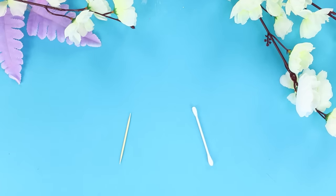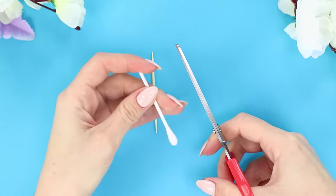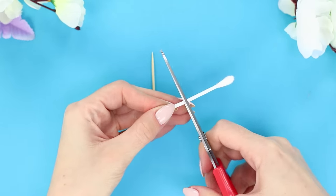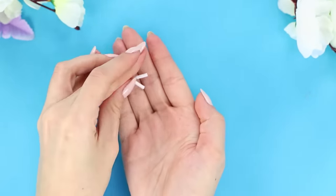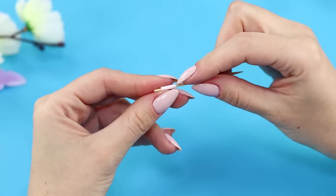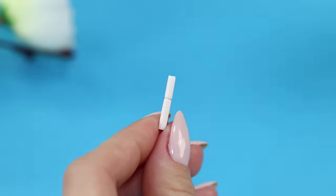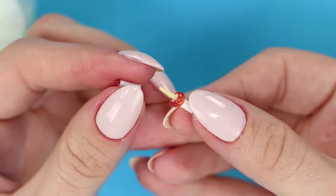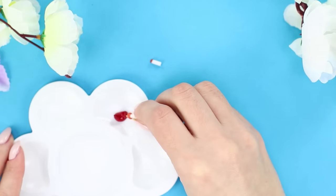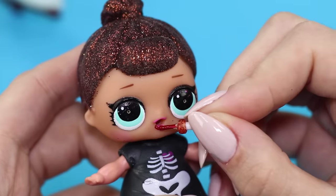Next, let's talk about doll makeup. You will need a Q-tip and a toothpick. Cut the stick into pieces — one tiny and another slightly larger. Insert the toothpick into the stick and cut off the excess. Cover with a cap and decorate the body with colored hot glue. Squeeze a drop of paint into a palette and dip the lipstick into it. A miniature lipstick for the cutest doll is ready!